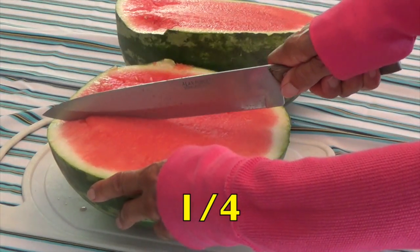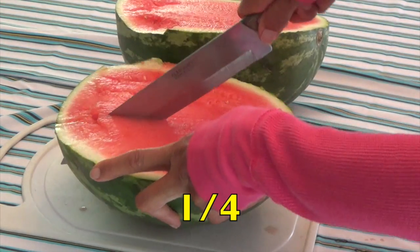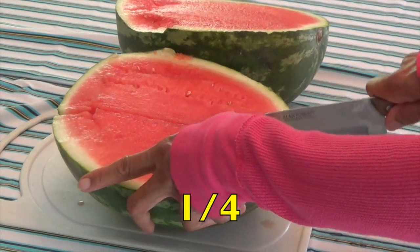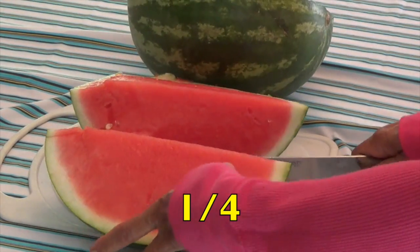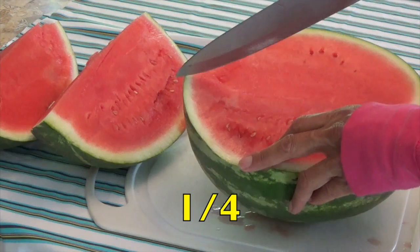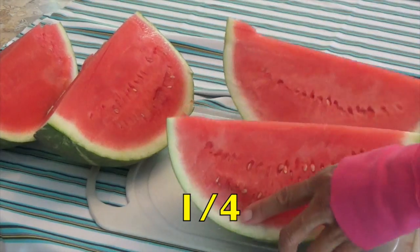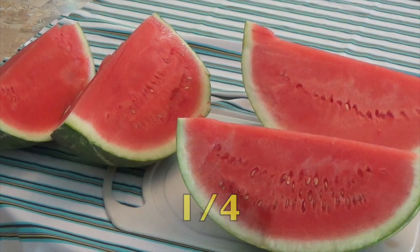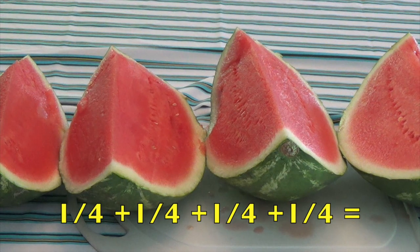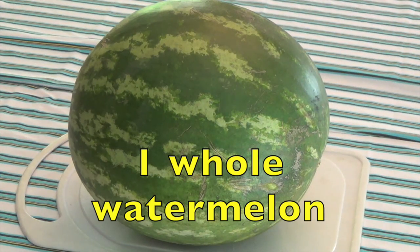Now I'm going to cut the watermelon into four pieces. Each piece, boys and girls, will be called one-fourth of the watermelon. Do you see the four pieces of watermelon I cut? One-fourth plus one-fourth plus one-fourth plus one-fourth equals one whole watermelon.